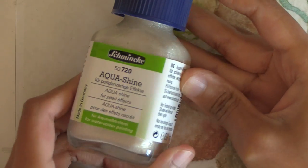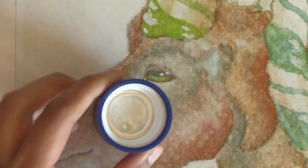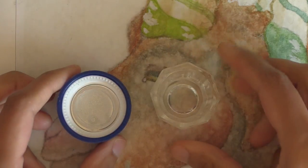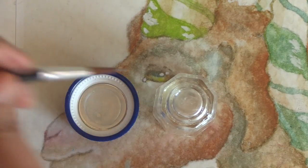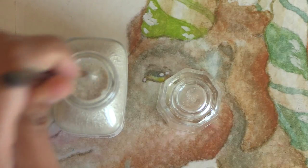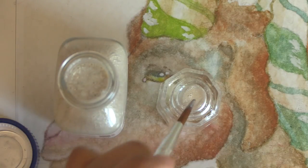I'm going to shake up my Schmincke bottle, open it up, and get some off the lid. I'm getting a little glass cup that I use for ink and turning it over — the bottom has a little recessed area that works as a paint well — and I'm just going to add a dab of the shimmery medium to the well along with a dab of water.